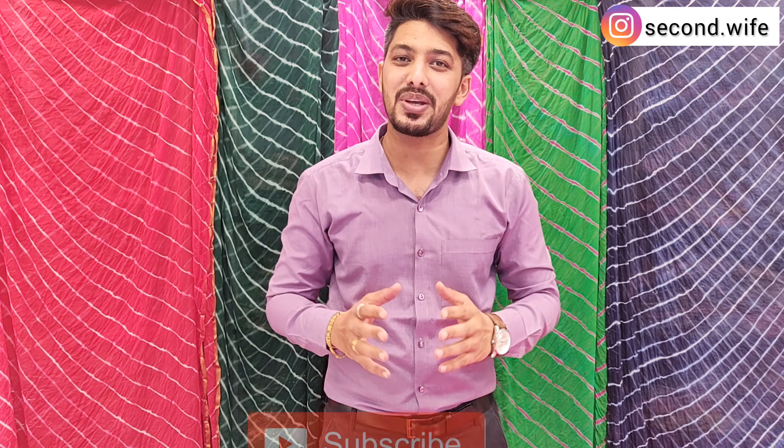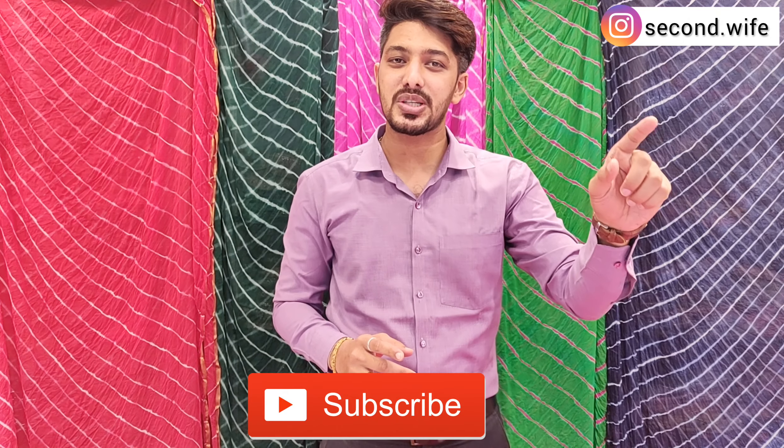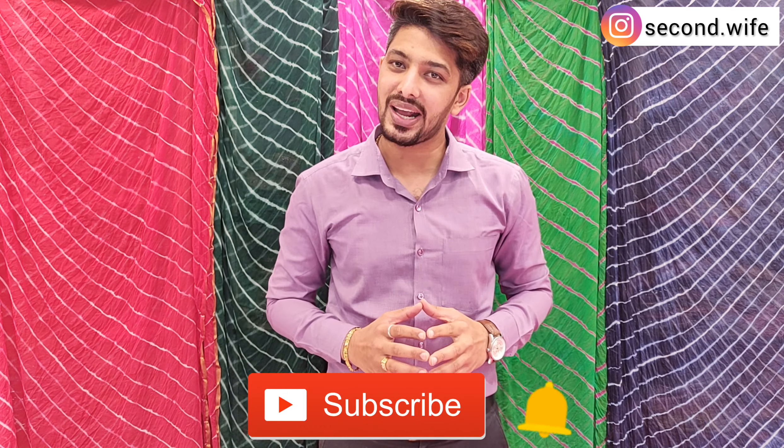If you are new to this channel and you haven't subscribed yet, please don't forget to subscribe. You will see the subscribe button in our name. Subscribing to this channel is absolutely free. Press the bell icon so you don't miss any updates.